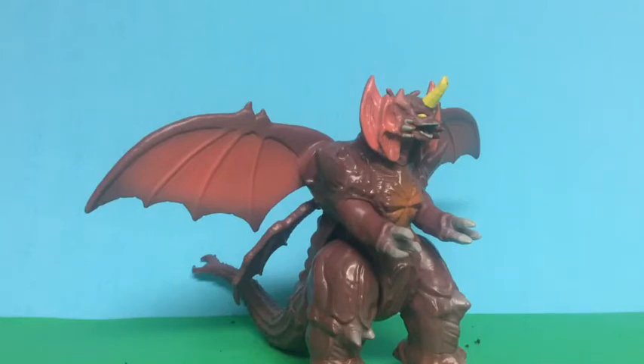I have to be honest — this figure's not as bad as the other figures. Shin Godzilla and Space Godzilla are the only ones that are bad. This one I'd say is all right. Now let's get started with the review.